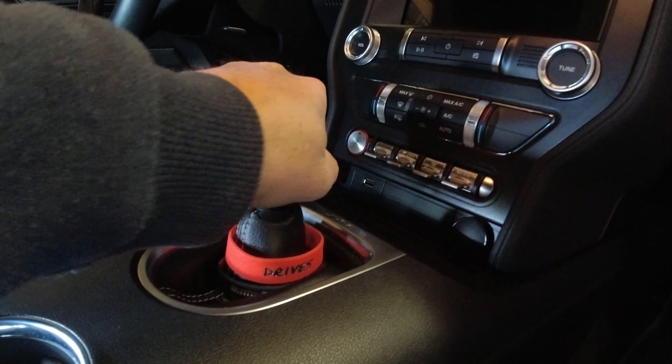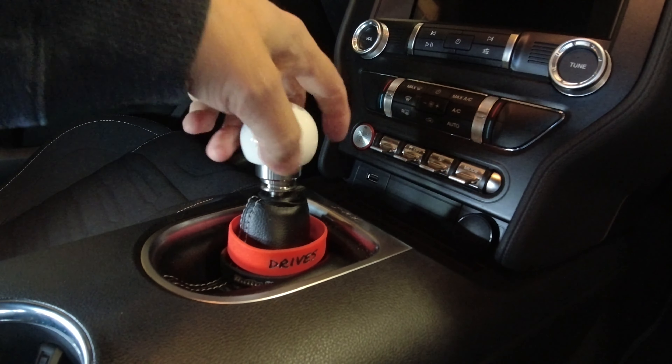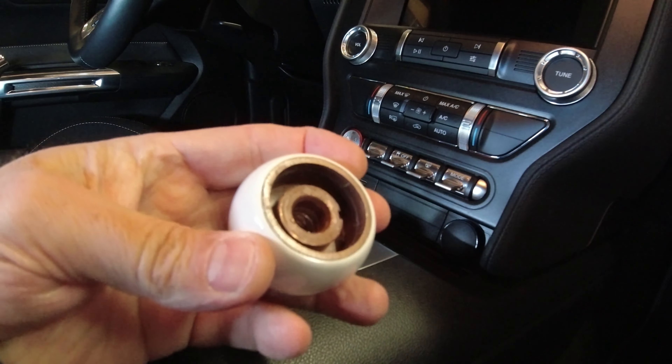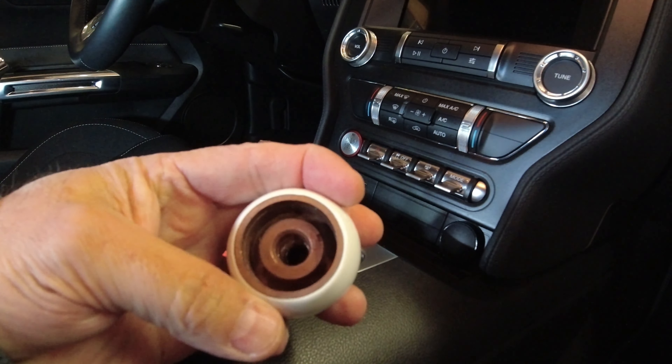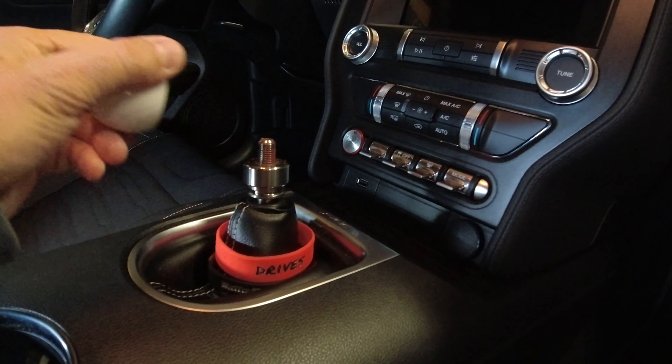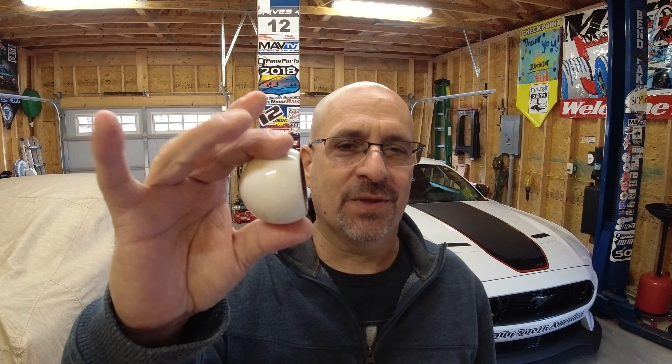I would say my big mistake was trying to stick with this OEM knob. Just get the MGW knob and their collar — this is just not ideal. Ford designed it for that pull-up mechanism, and why they stuck with it is beyond me; it ought to be trashed, and that's what I'm going to do. Don't use this. Go buy an MGW shift knob with your shifter — it's going to be well worth it. You'll get a better overall install and a better feel for the shifter. It's just a bad move to try to cheap out and save 50 bucks.